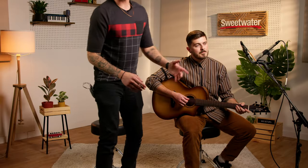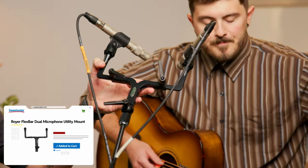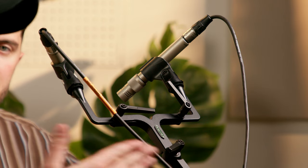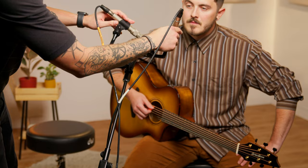Next we're going to be doing the XY pair, which again we have the KSM141s here. If you don't have a stereo bar for this, I highly recommend grabbing one as you really do want these to be locked in the same distance from each other. With this convergent setup, you want them to be about 90 degrees. One counterintuitive thing to mention: the mic on the left is the right channel because it's capturing the right audio, and the mic on the right is capturing the left channel, so make sure you have those panned correctly.